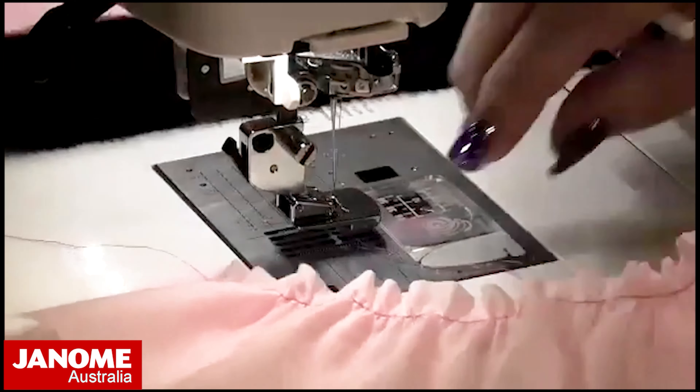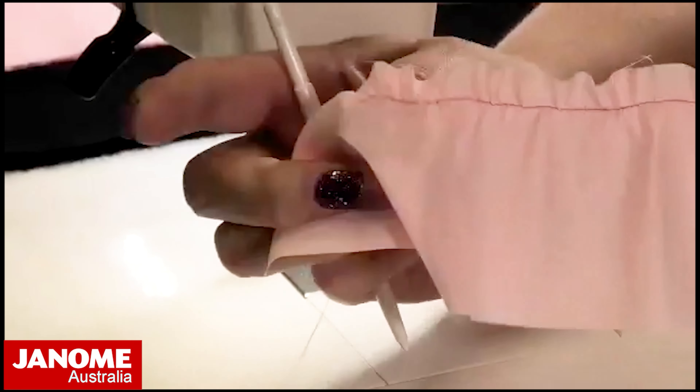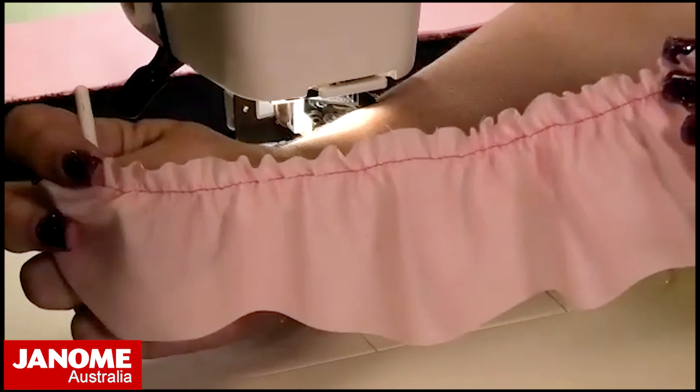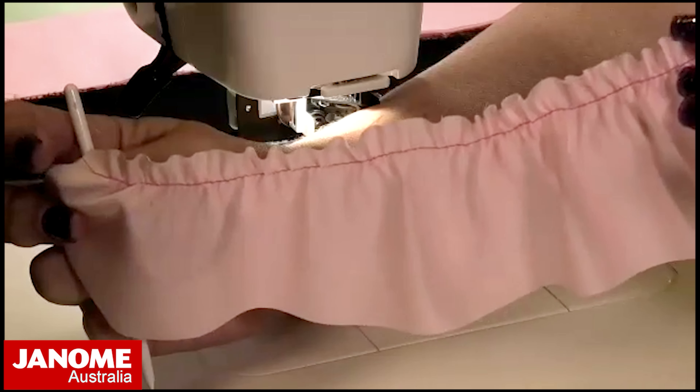You can see this end where I had a stitch length of 3.5, and this end where I had a stitch length of five — there's a clear difference in the amount of gather.